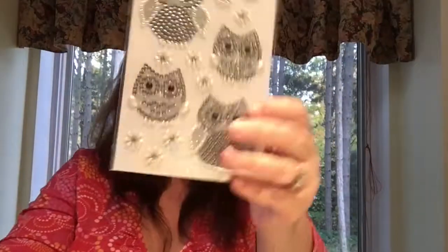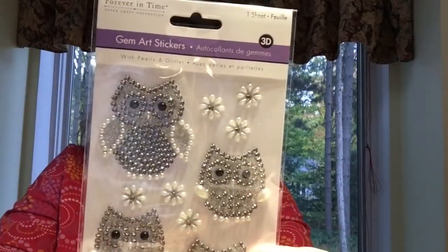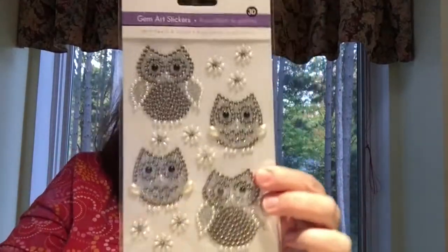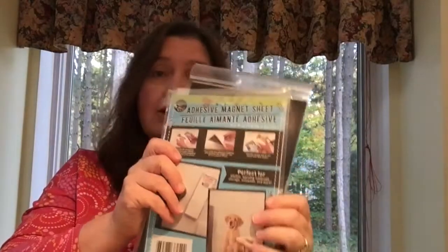I saw these new cute little gem-type owls with little pearls — aren't they adorable? So I got those, of course. I also picked up a couple more of the magnetic sheets because I'm stocking up on those.